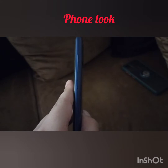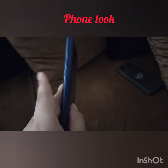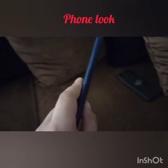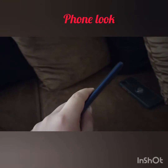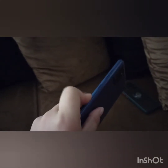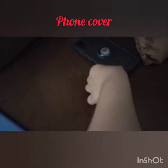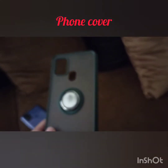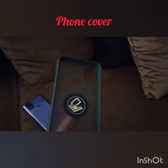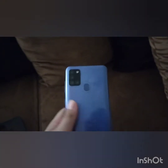It has two buttons: the off button and the speaker button for volume low and high. And this is its cover. It has a SIM card slot and this is for the fingerprint.